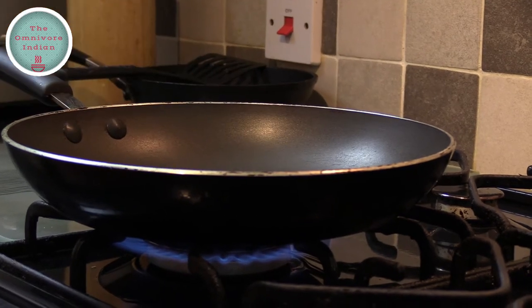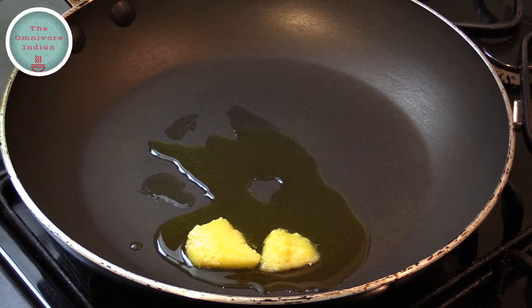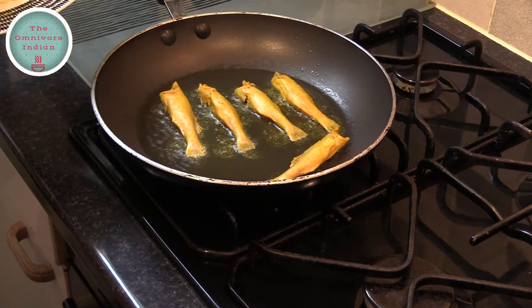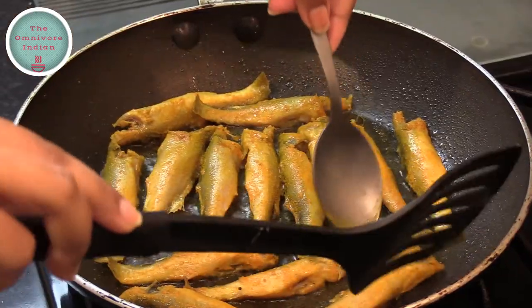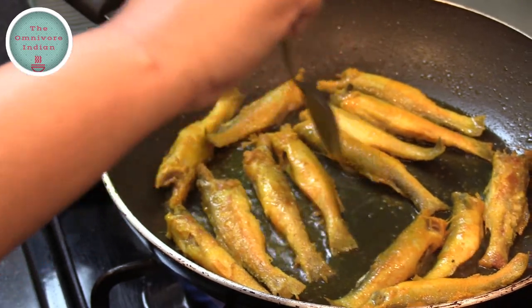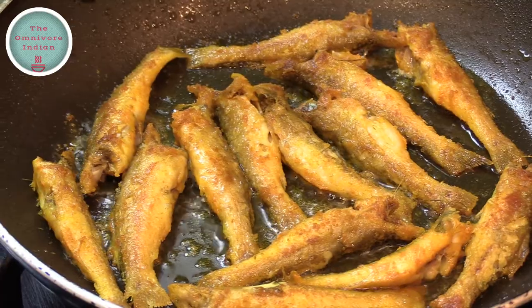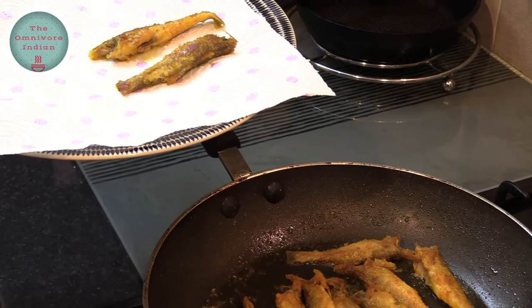In a frying pan, heat 2 tbsp of ghee or clarified butter. Add the Topshay fish pieces into the ghee one by one and shallow fry on each side for a minute or two. Turn them over after 2 minutes and fry them till they are a nice golden brown.